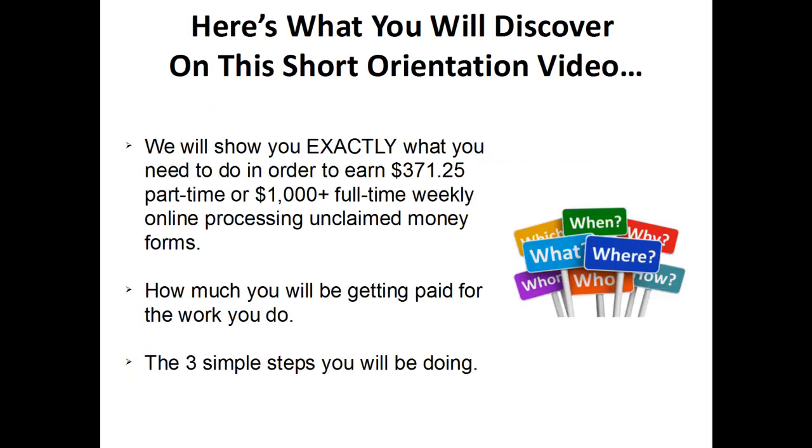Here's what you're going to discover on this short orientation video. We're going to show you exactly what you need to do in order to earn over $371 a week part time, or if you really have a lot of time on your hands, you can make over a thousand dollars full time working online processing unclaimed money forms for our company. I'm also going to show you how much you'll be getting paid for the work that you do, and the simple three steps that you'll be doing in order to get paid right away.